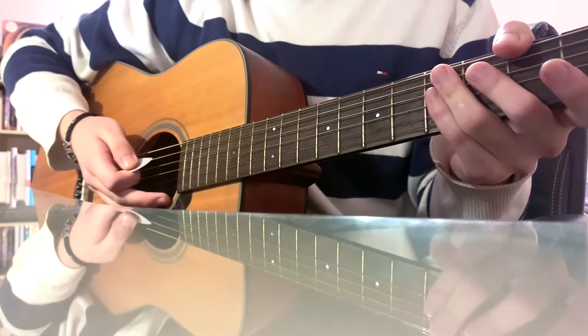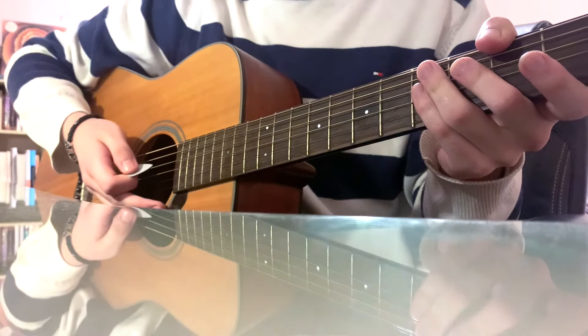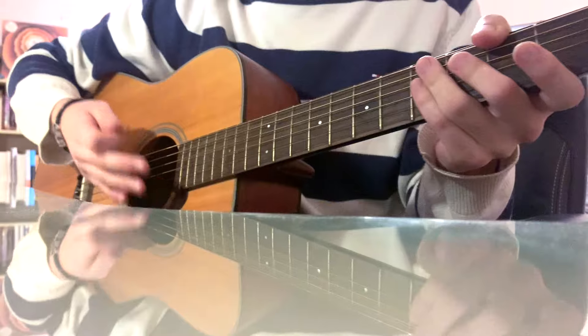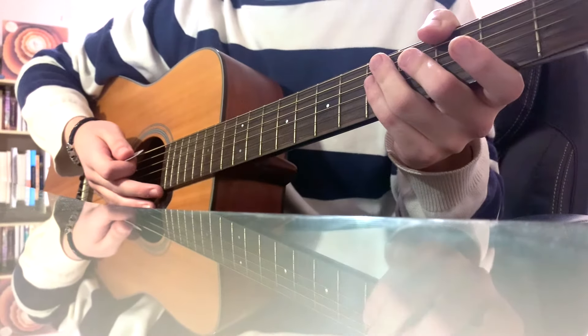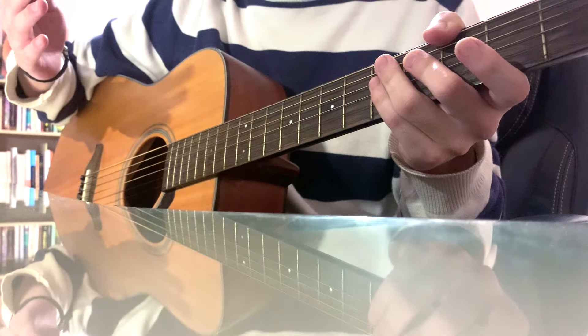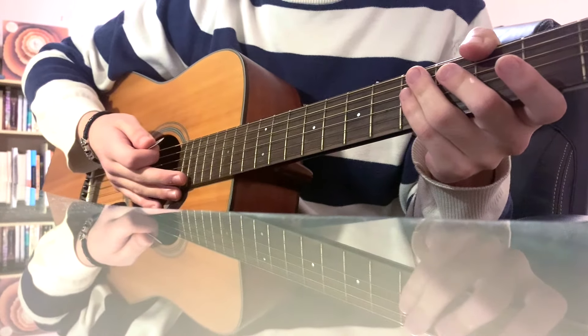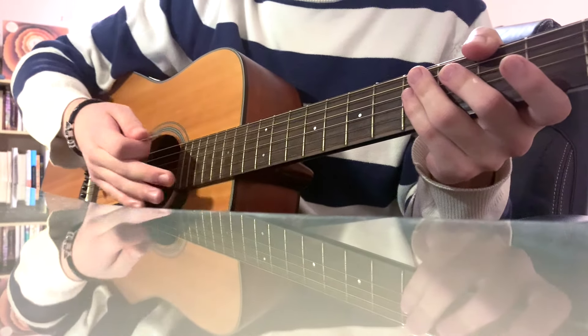So that's it for Daniel Caesar's 'Get You.' Thank you guys so much for watching. If you want to show some love to the channel, make sure you press subscribe and the like button — it really does help the channel out. Also let me know what other songs I should teach next. And other than that, y'all, stay safe, stay blessed, much love — later.